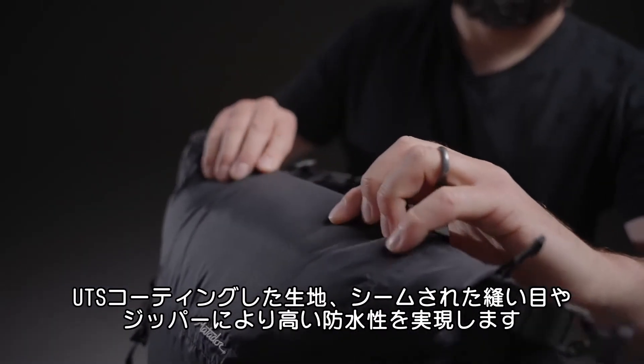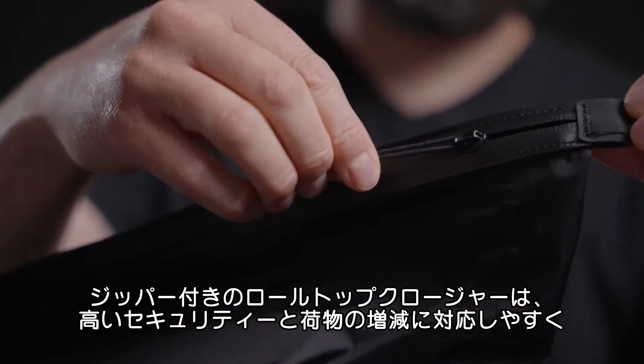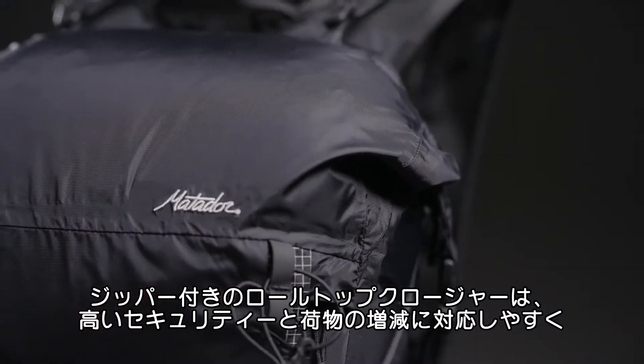Sealed seams and a roll top closure give this bag a fully waterproof main compartment. The roll top closure includes an integrated zipper for fast access, added security, or additional literage.